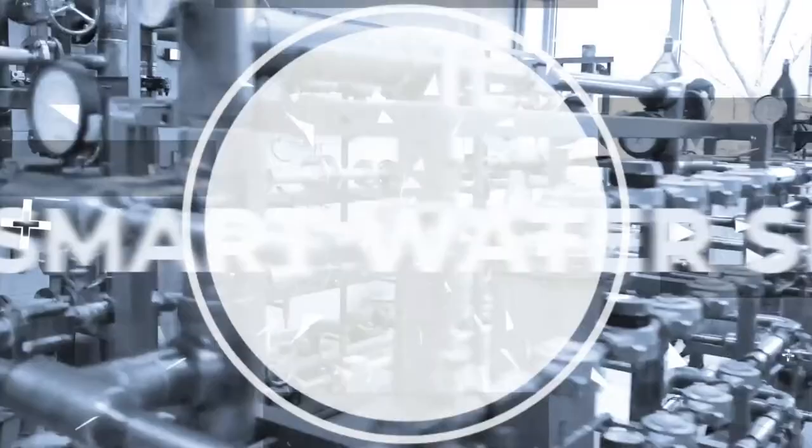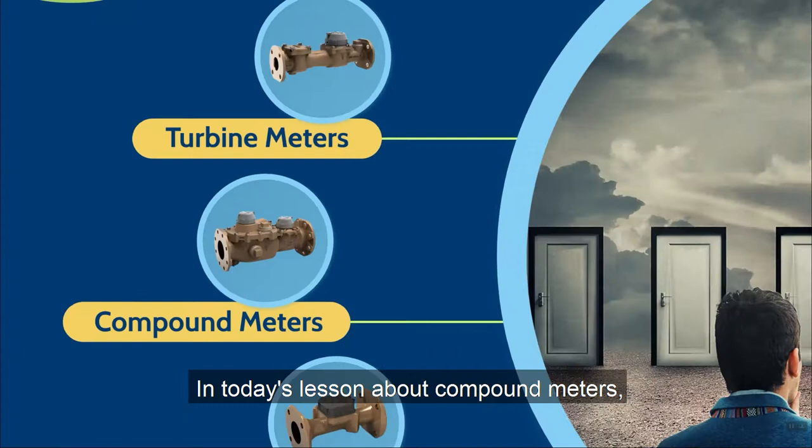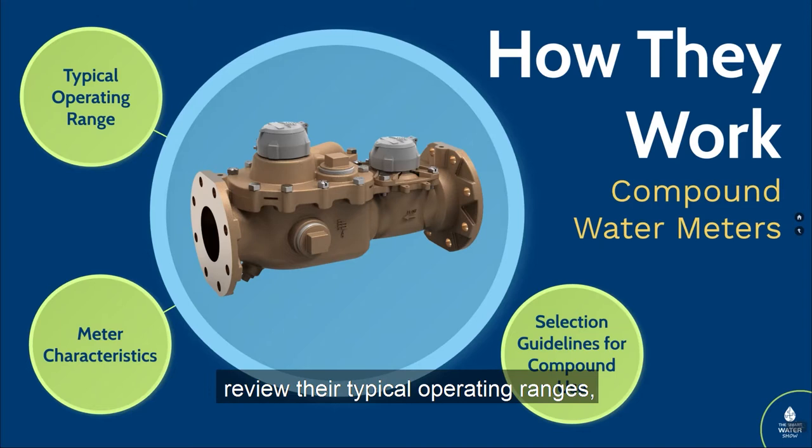In today's lesson about compound meters, we're going to cover three things: how they work, review their typical operating ranges, and then look at seven distinct metering characteristics and see how they apply to the compound meters.